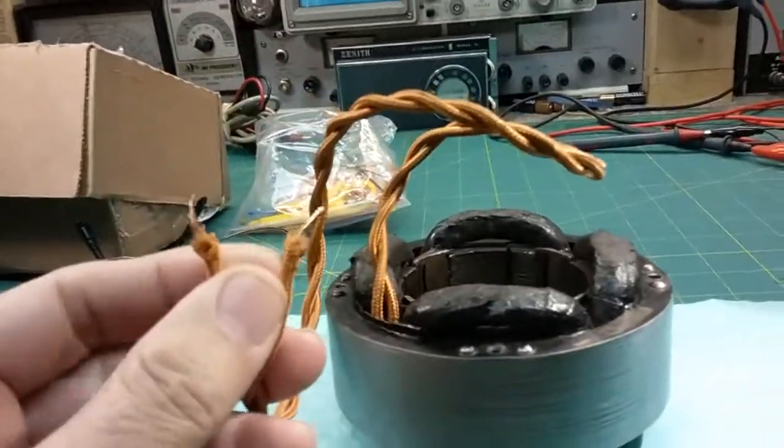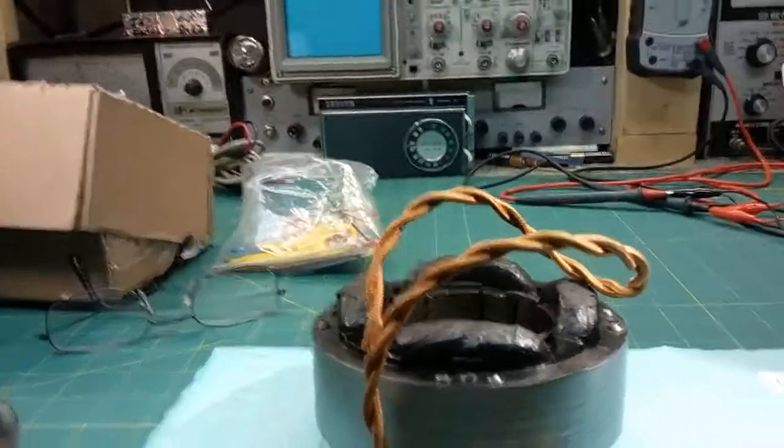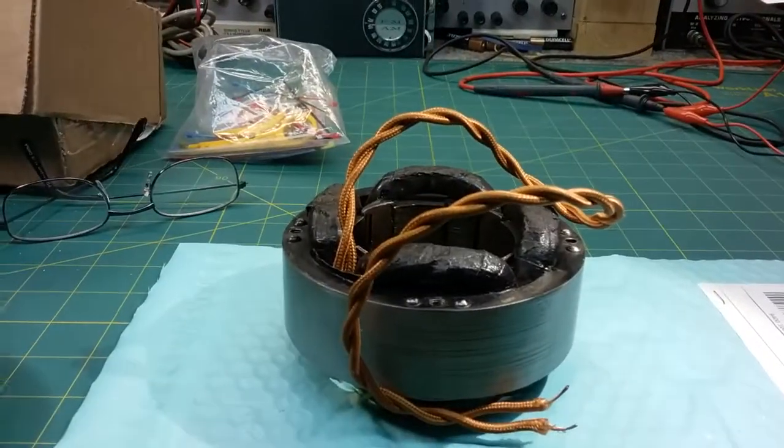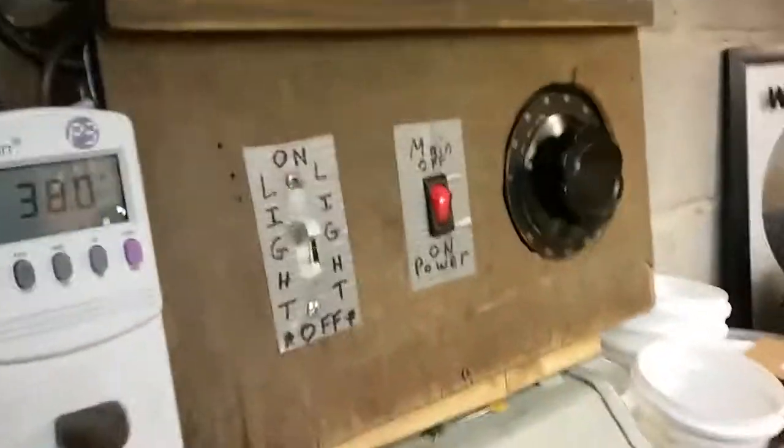The second step is to power it up, and I'm going to show you how to check it then. Let me hook it up. Okay, I got it hooked up to my Variac with a current limiting bulb turned on.